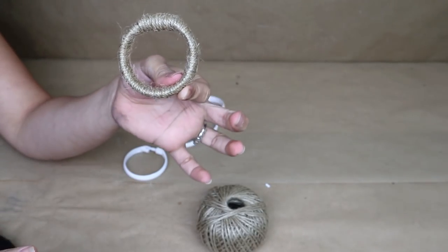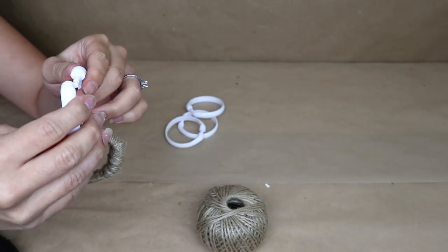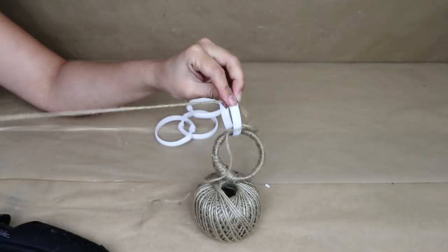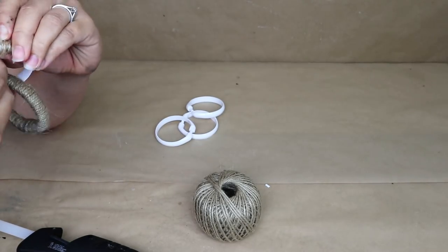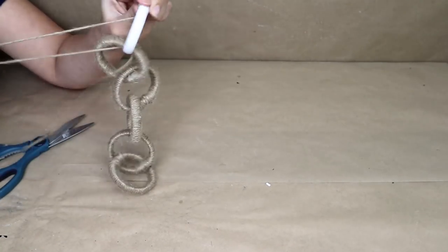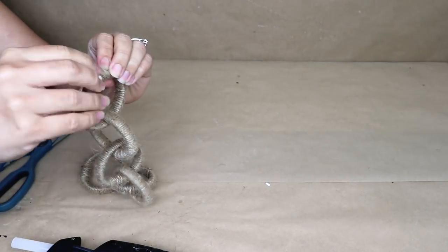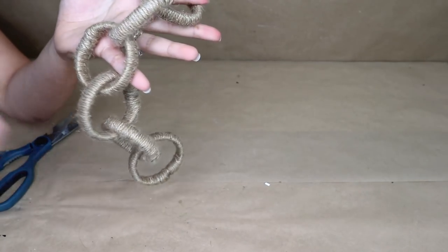Once I cover the first ring with the jute cord, I'm going to add the next one and place it inside the covered one, then start covering that one too. That way it's going to look like a chain garland. I'm going to do the same with all of the curtain rings — I used about six, but you can make it longer or shorter. Once I cover all of them, this is how my rope garland chain is going to look.